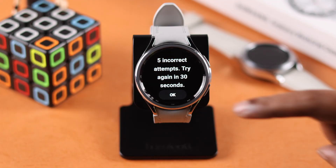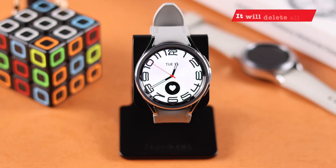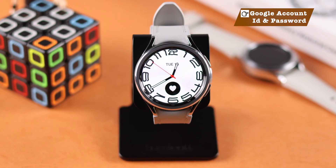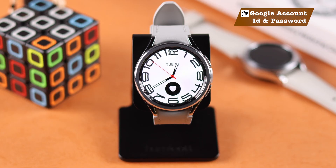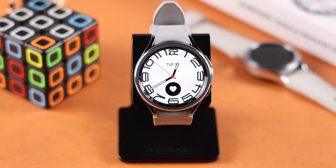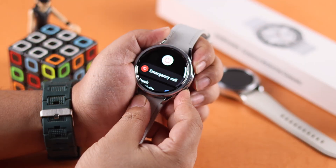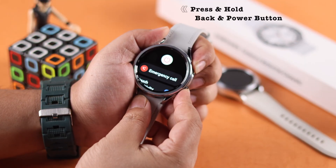Before we go, please remember two important things: this process will delete and erase all data, and you must have the Google account ID and password that you signed in with on your watch — otherwise you won't be able to set up your watch afterwards. If you're okay with both conditions, just go ahead.